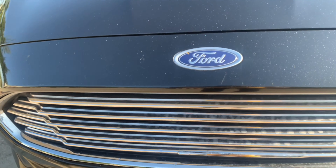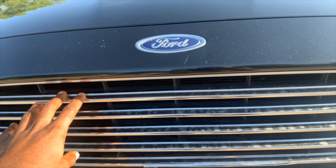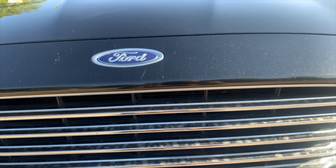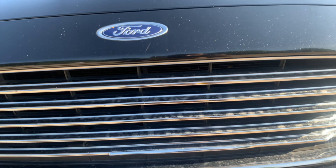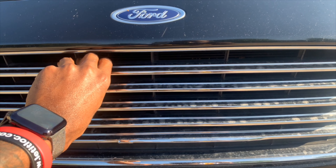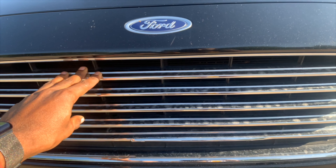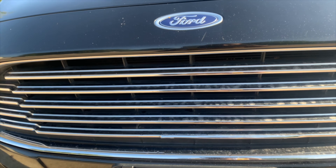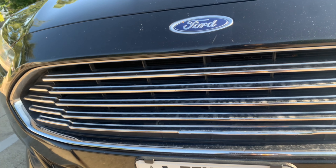The number one thing I do not like about this car — it's right here. I have to get rid of it. Somebody said it looks like an Aston Martin grille, but I'm not feeling this, man. That has to be changed. Plus, I'm going for the all-black look, so I'm definitely going to have to change it. I might get a diamond mesh on it, maybe even do a grille delete — not sure yet, but I definitely got to change that. I just don't like it.